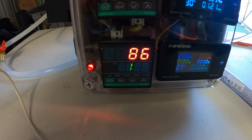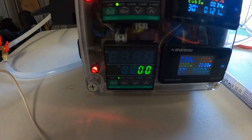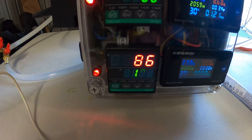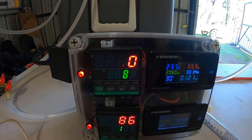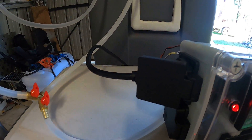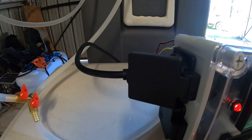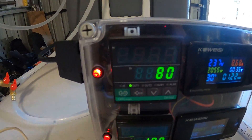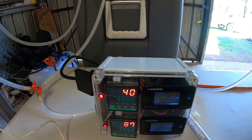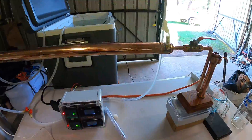The bottom PID is for the bottom of the urn and the top one reads the top of the column's temperature. The boiler is also plugged into the top one, which reads the top temperature and is slowly going up. I'll show you the water setup.